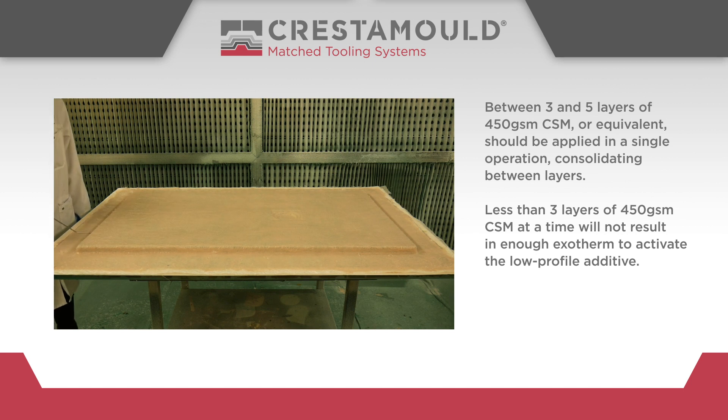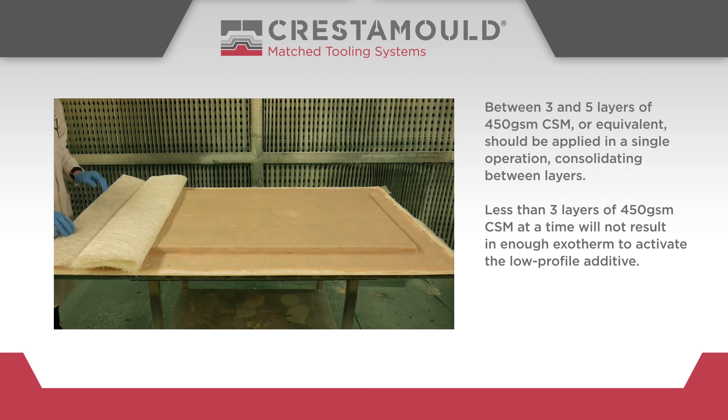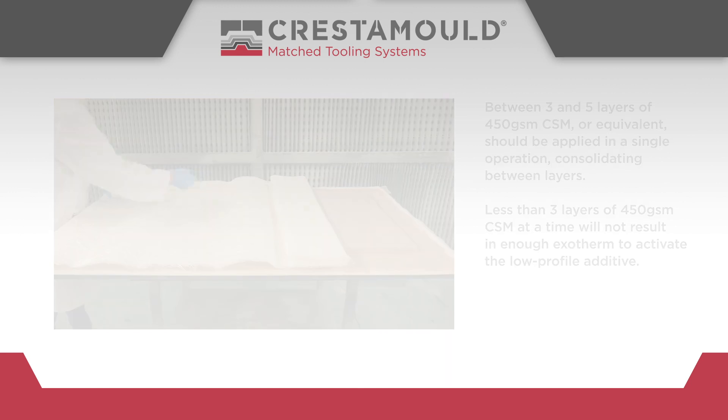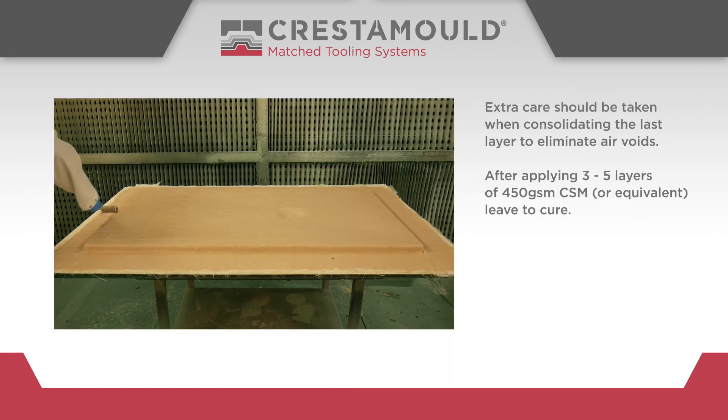Less than 3 layers of 450GSM chopped strand mat at a time will not result in enough exothermic heat to activate the low-profile additive. Extra care should be taken when consolidating the last layer to eliminate air voids.